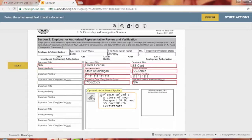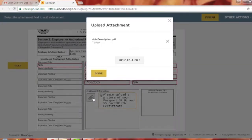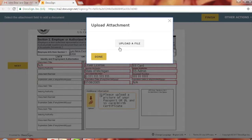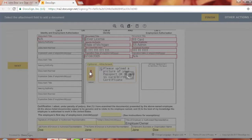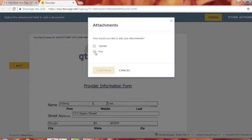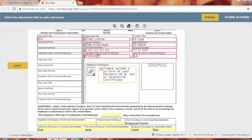If you accidentally chose fax instead of upload, click the paper clip again, delete the file, and hit 'Done' — the icon will turn yellow again. To fax, choose 'Fax' and hit 'Continue.' A box will appear saying that when you finish signing, a cover sheet with fax instructions will be sent to you. Hit 'Okay' and you'll receive it when everything is done.